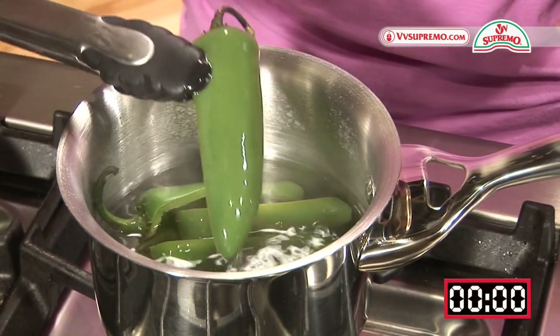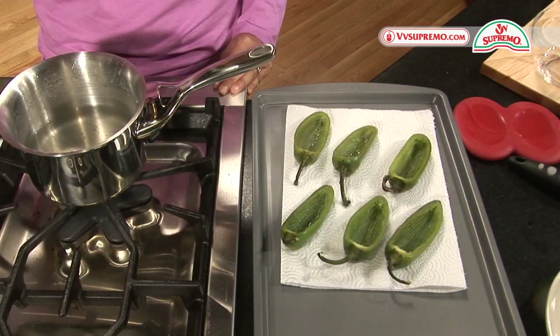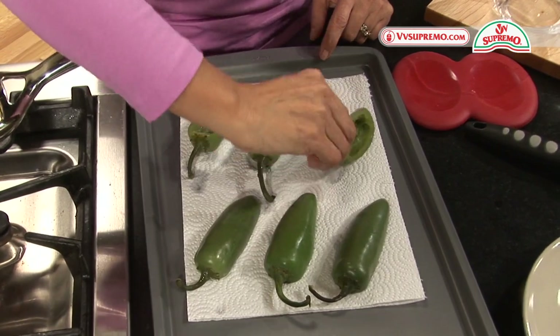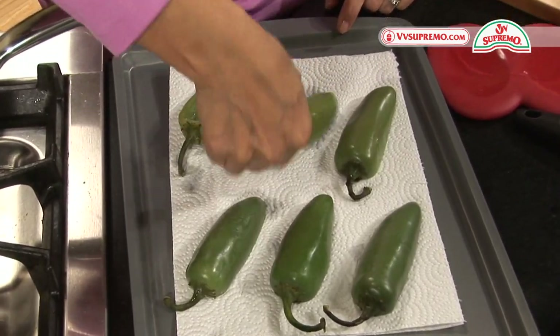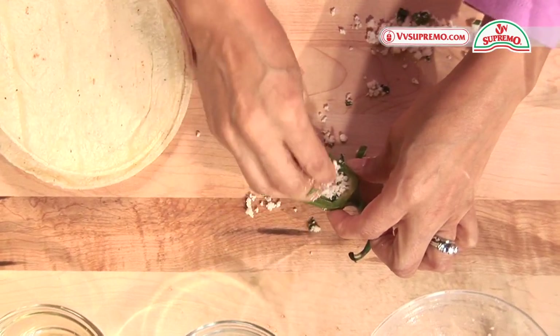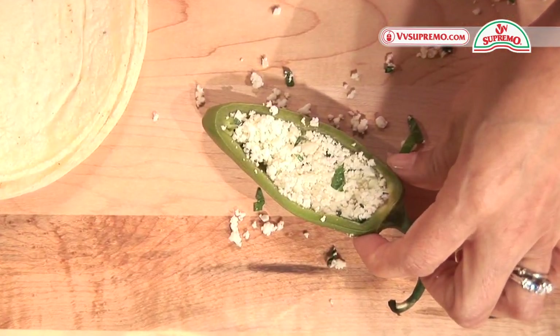After five minutes your jalapenos should be partially cooked. Remove them from the boiling water and let them cool slightly. Now place the jalapenos with the open side down on a paper towel and pat them dry. Fill the jalapenos with the cheese and epazote mixture that you have already prepared.